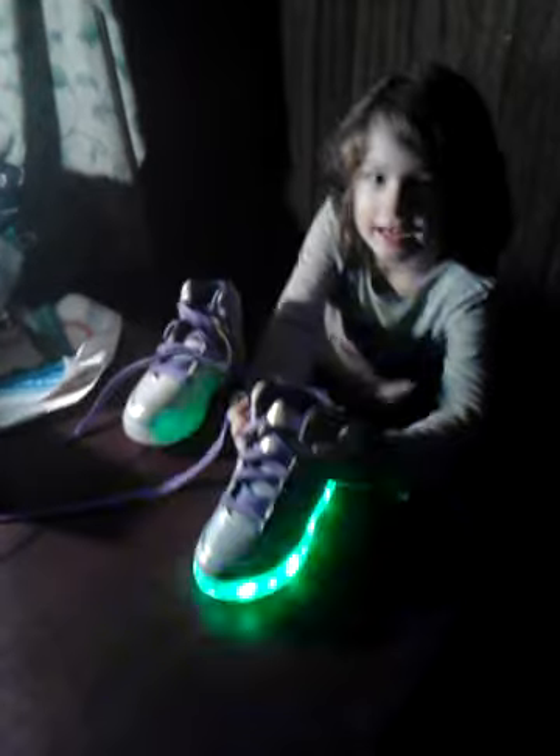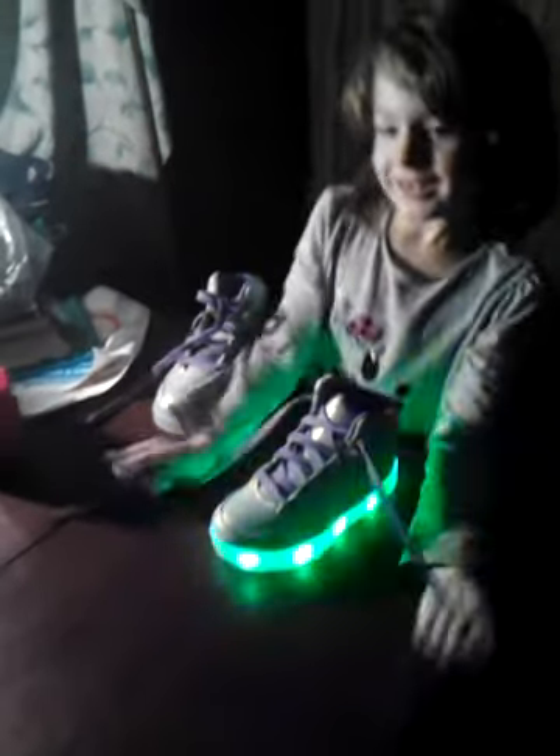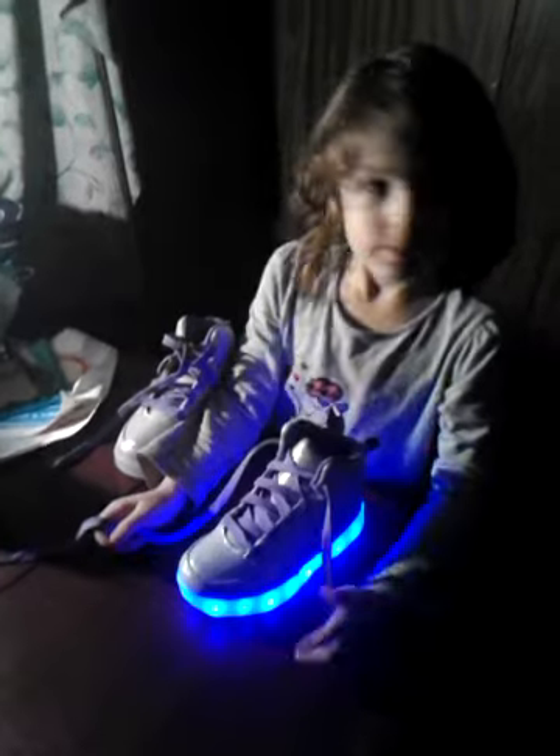Who got you those shoes? My father. He's the cameraman. Daddy's my cameraman. And when did you learn how to tie your shoes? Today. Right now. That's right. Right now, because I just learned how to tie my shoes. There you go.